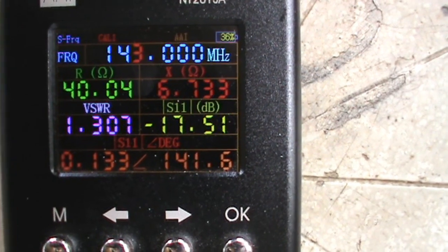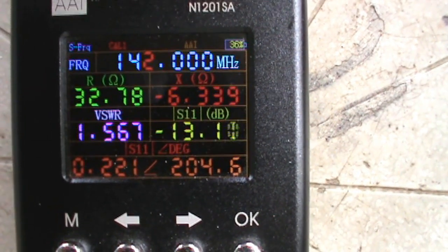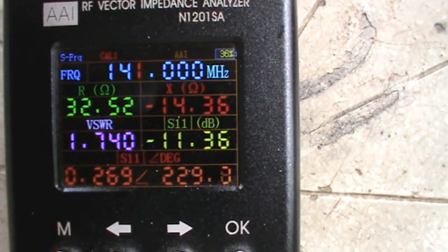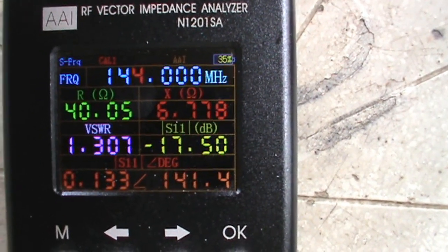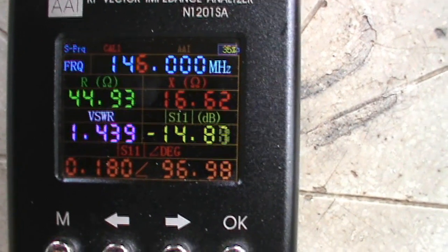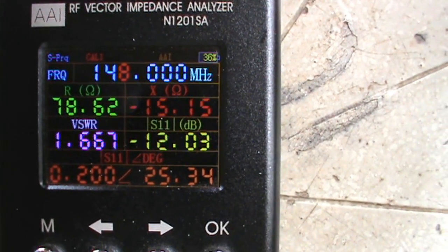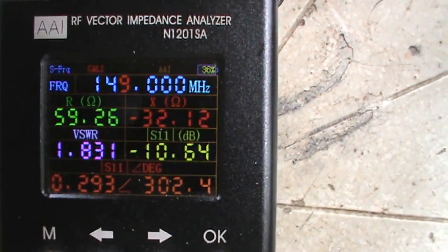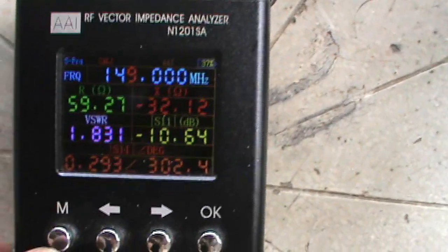144 MHz is 1.3, 143 is 1.41, 142 is 1.5, and 141 is 1.7. Let's go up: 146 is 1.41, 147 is 1.5, 148 is 1.6, and 149 is 1.8.